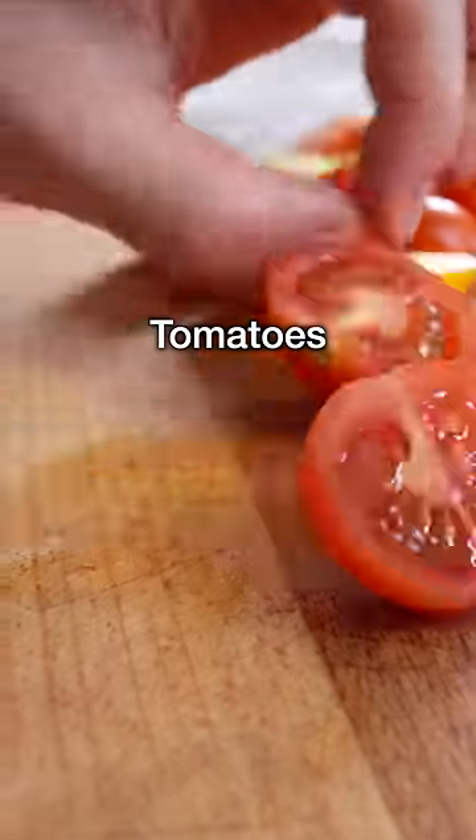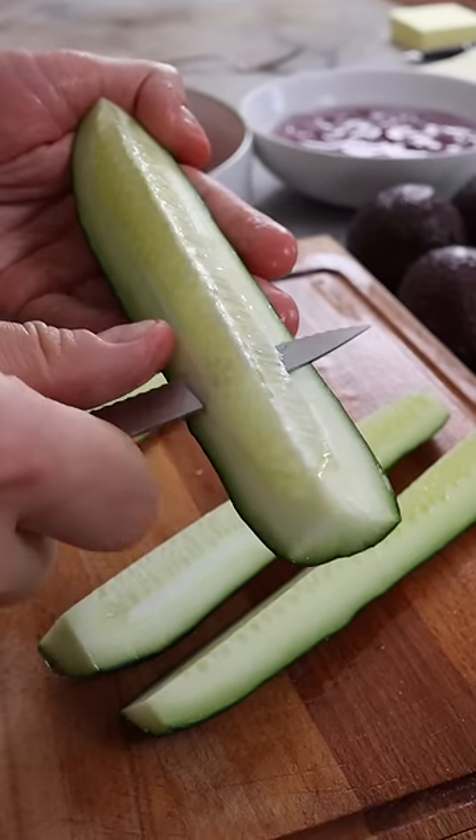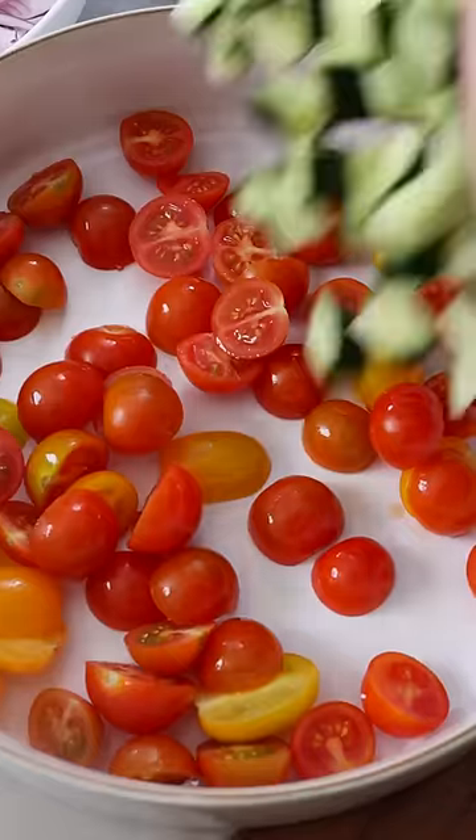In the meantime, cut the tomatoes into bite-sized pieces, then add them to a bowl. Then cut the cucumber in half — you can remove some of the seeds if there are too many — then cut it into small dice and add it to the bowl.